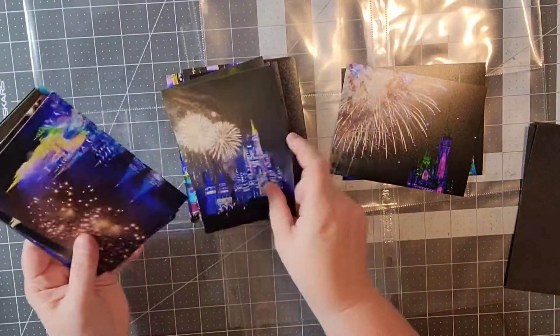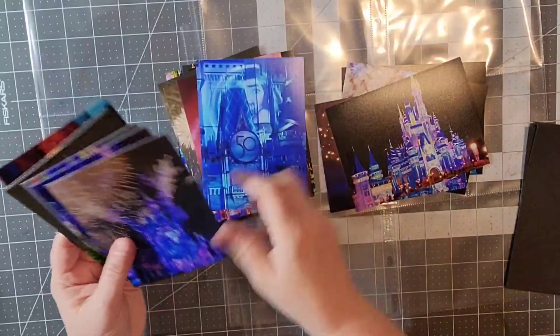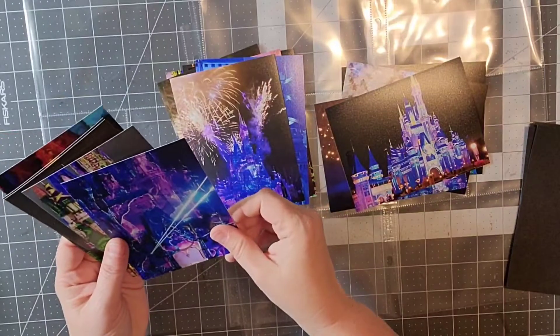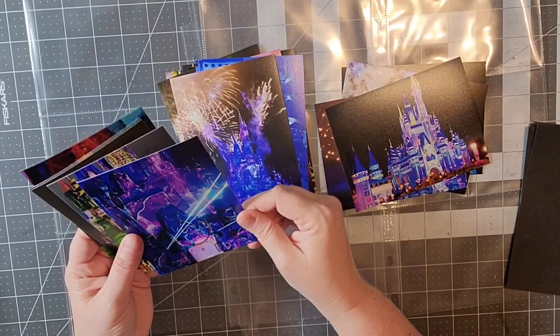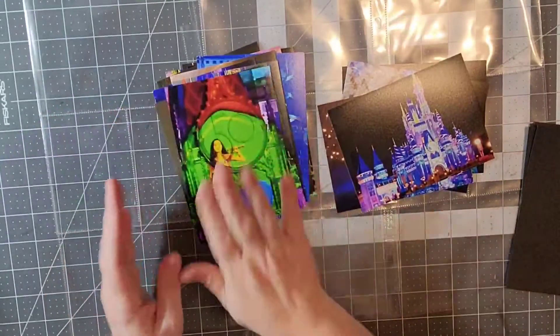This was in December and these are projections that are on the castle and the fireworks. If you have never been to this fireworks display it is absolutely beautiful.